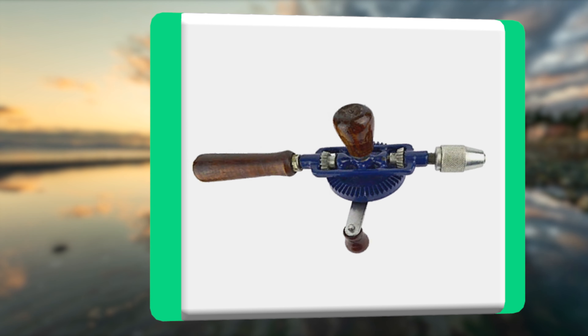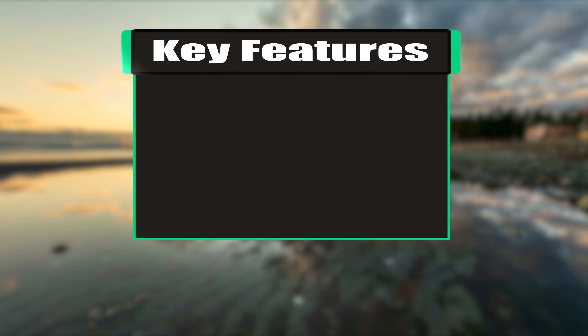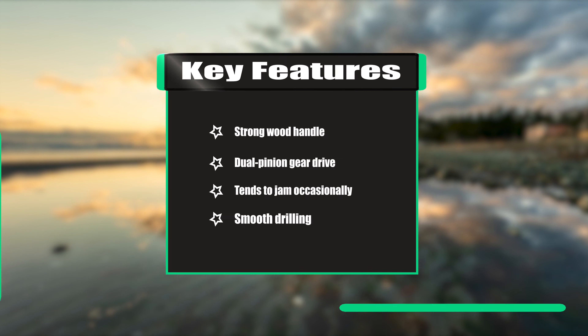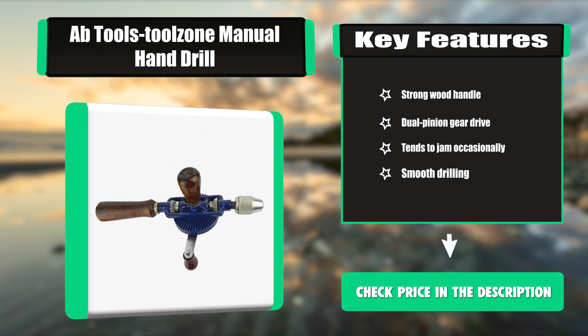The double pinion system creates smooth drilling. The tool can only be used on small projects. Key features: strong wood handle, dual pinion gear drive, tends to jam occasionally, smooth drilling.